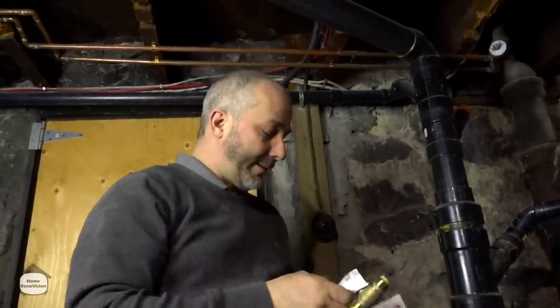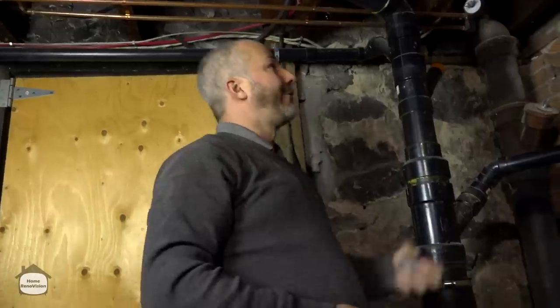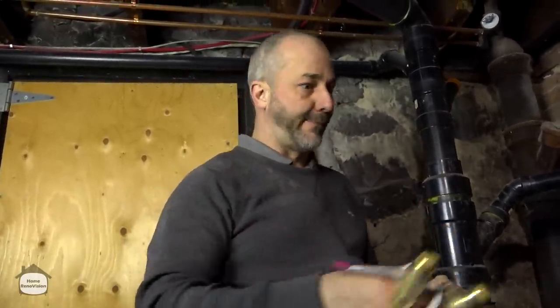It'll only take me about five minutes. Getting this done today allows me to finish pulling the rest of that plumbing out of the floor so I can get all those layers of floor off and get down to my subfloor.